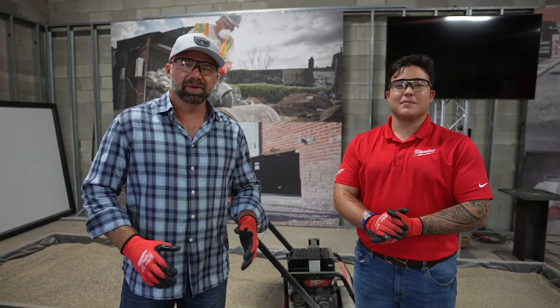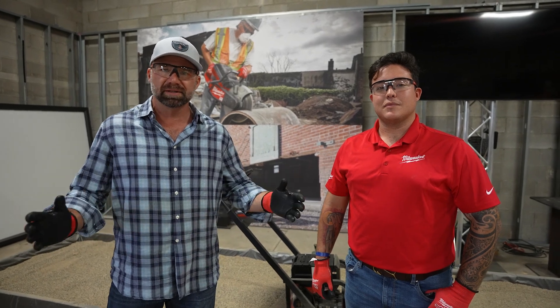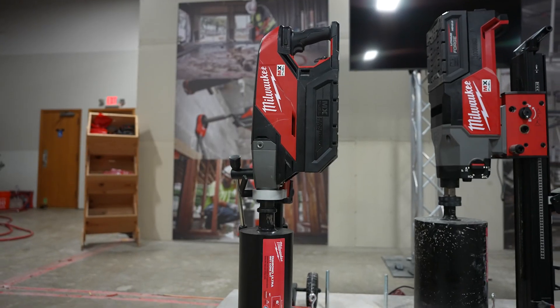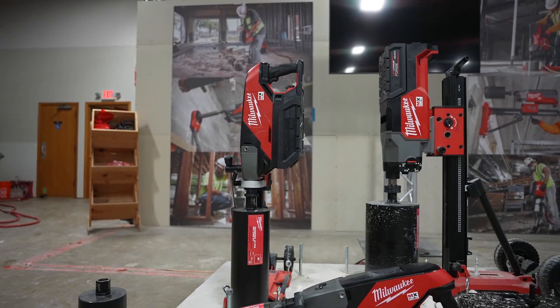Welcome back to GEARED UP, where we go and look at all the newest, coolest tools and equipment in the industry that might be making our jobs faster and easier. Today I've got Jose Castellanos. Thanks for having us. Of course, happy to have you guys. Looks like this is your sandbox. Yep, playground.